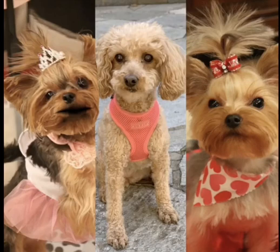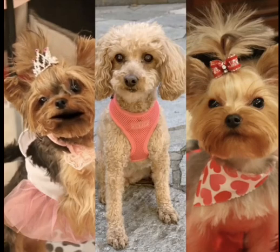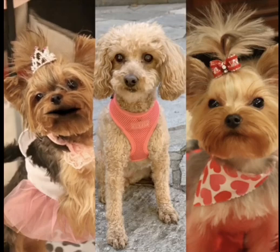Ooh, may I have another peanut butter sandwich? Ooh, that's good.